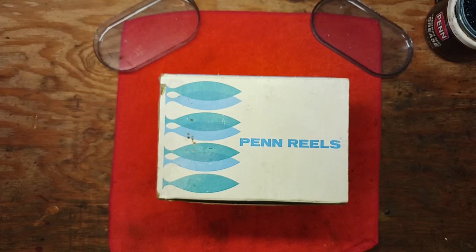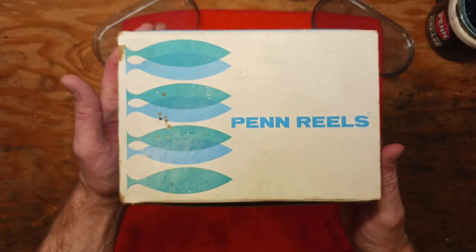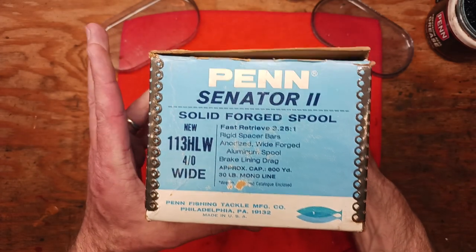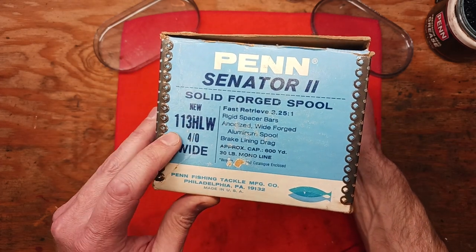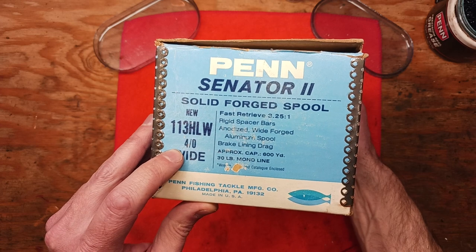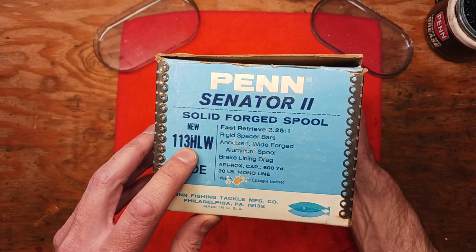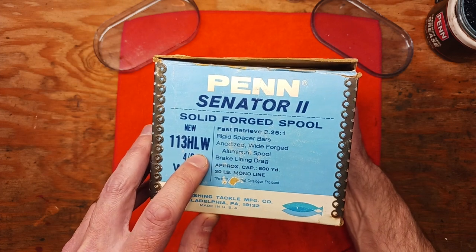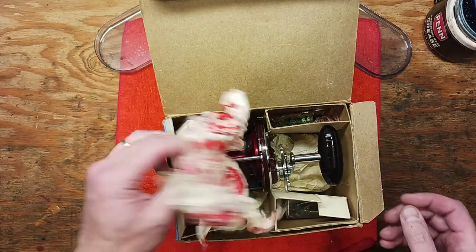Hi, this is Tony and we're back on the bench. This evening we're going to be doing some work on another conventional reel. In this beautiful Penn Reels box we've got a Penn Senator 2 solid forged spool conventional reel — the 113 HLW. It's a 4-0 size but it's the wide size. The H stands for high speed, the L is for aluminum spool, and the W is for wide.